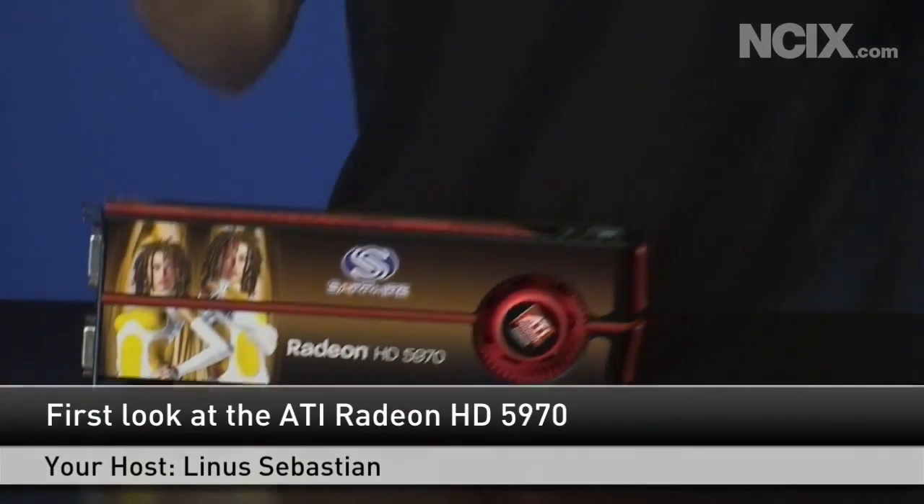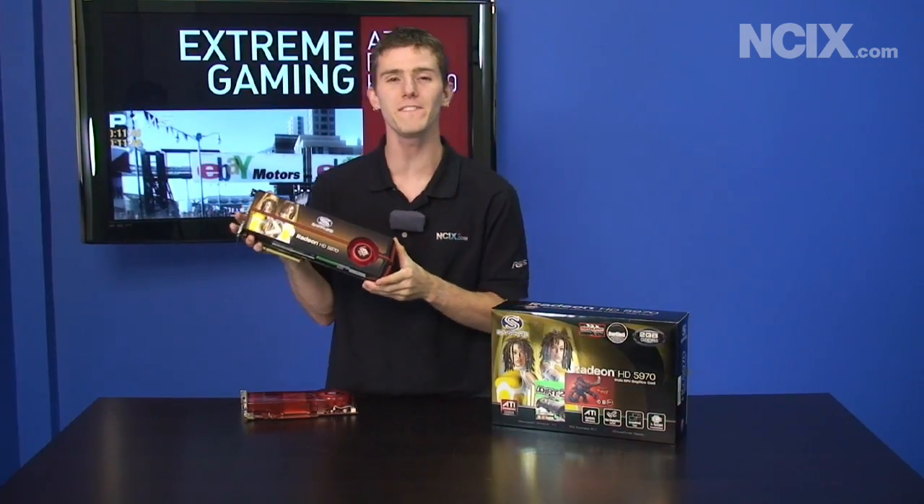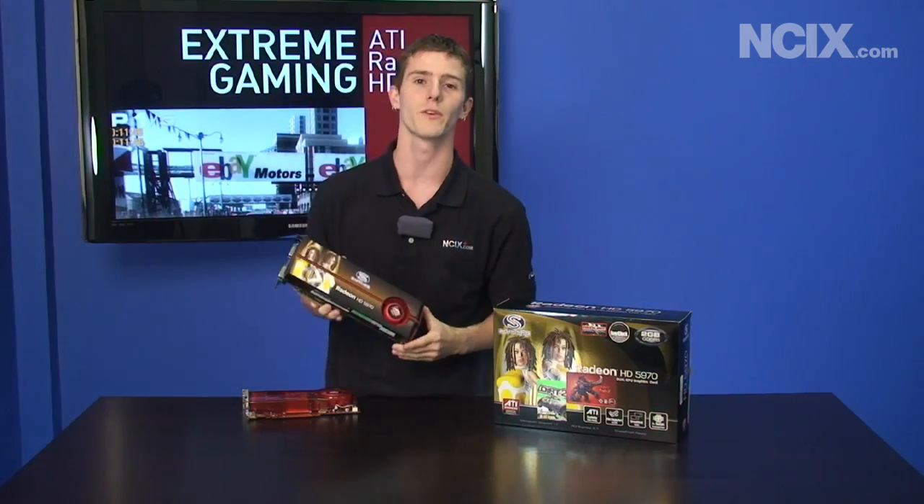Hi, welcome to MCIX Tech Tips. Today we're going to be doing a pretty quick topic. We are going to have a look at the brand new ATI Radeon HD 5970. This is the fastest graphics card on the planet right now. We're going to tell you what's so special about it and have a closer look at this video card.